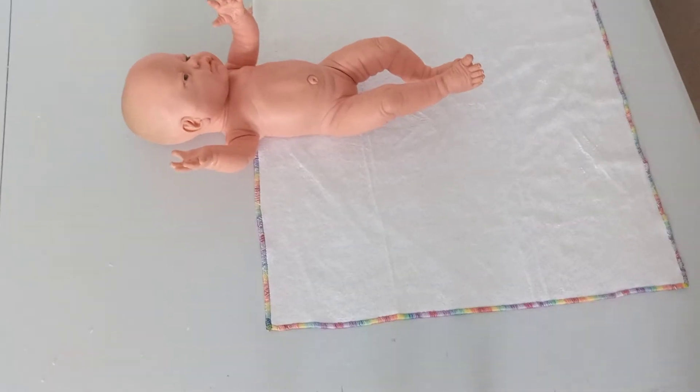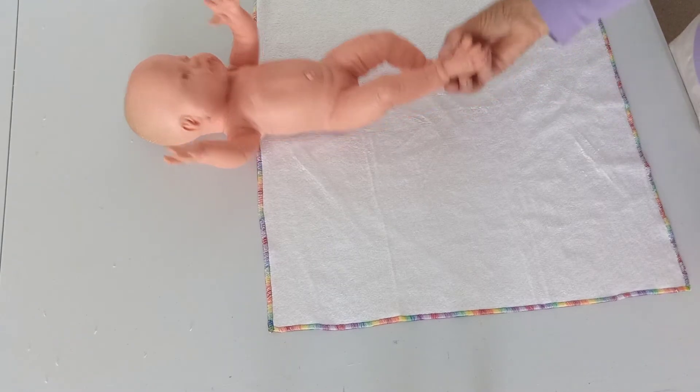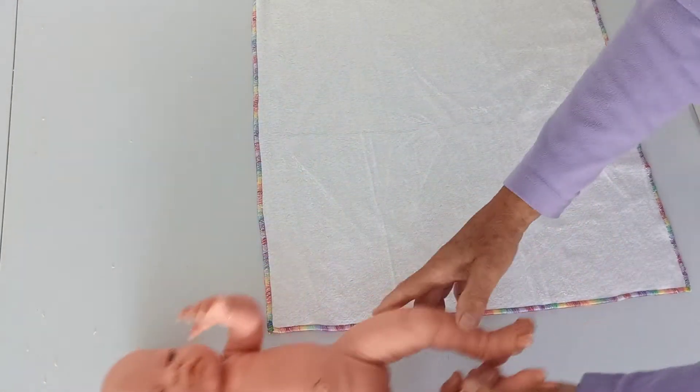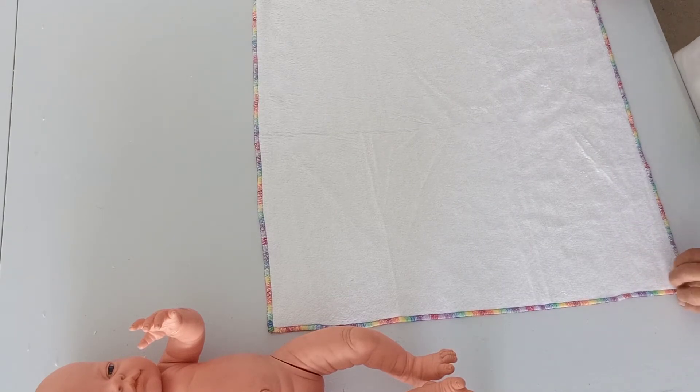Hi everyone. I'm going to do an updated video of the kite fold because the last one was with an old one. The kite fold is the best for containment because it ends up on the diagonal.